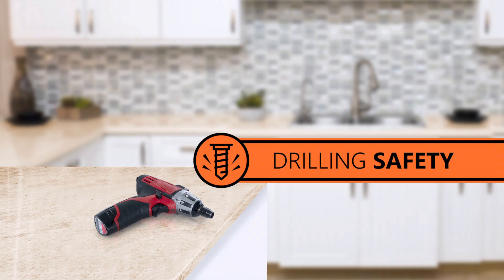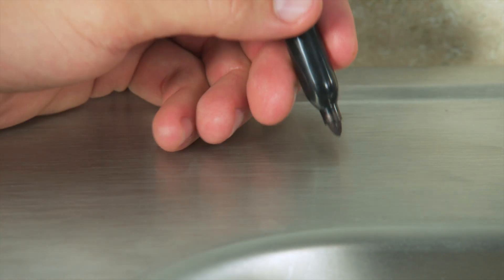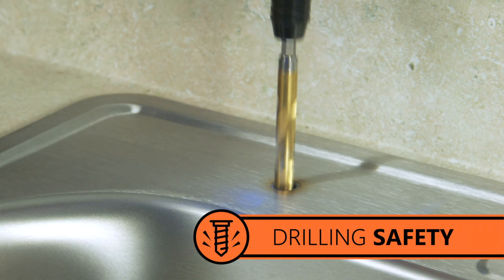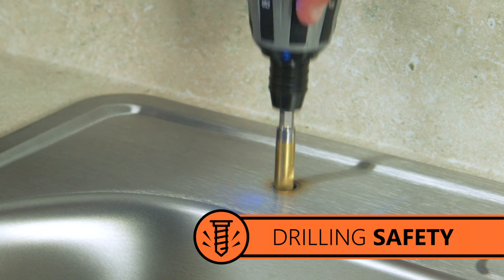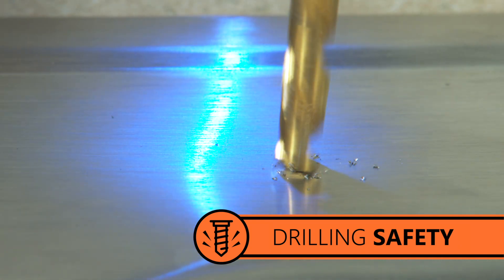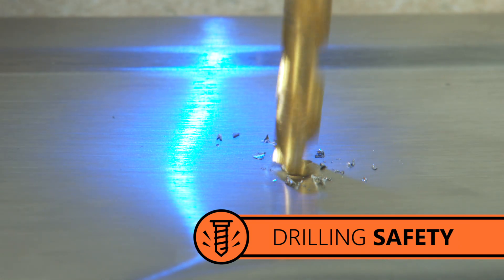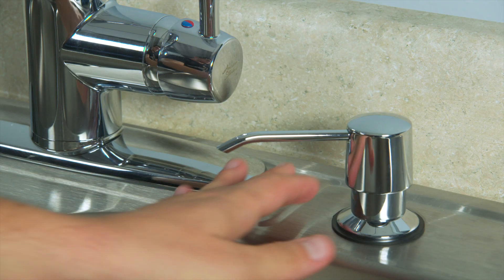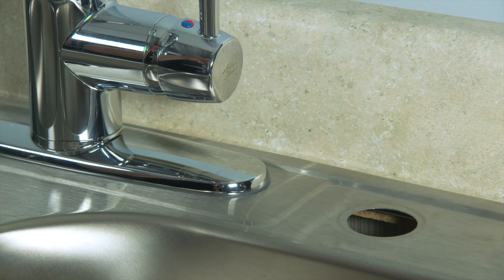Use the proper drill bit and drilling method for the material you're drilling. Porcelain or granite may need special drill bits. First, find a good location for your RO faucet. Any flat surface where drilling a hole will not damage pipes or wiring will work. Use your power drill and half-inch drill bit to make a hole for your RO faucet. You can also use an existing hole of the appropriate size.